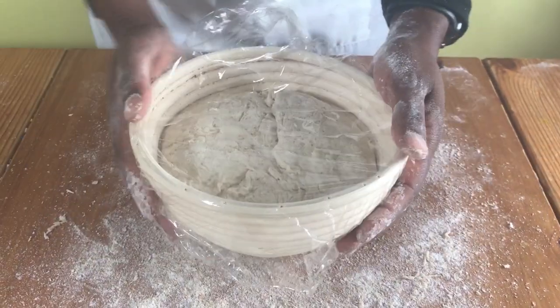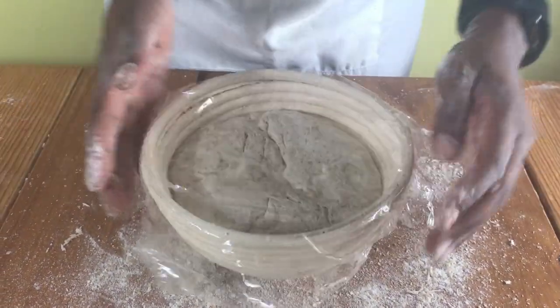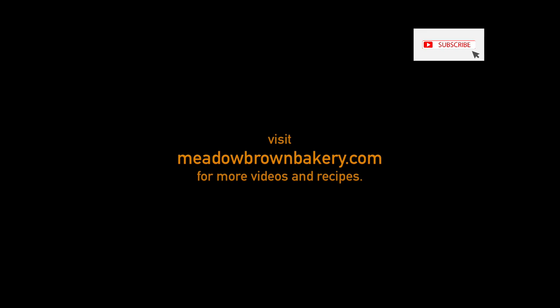And that's it. Thanks for watching and see you again soon. For more videos like this visit my website www.meadowbrownbakery.com. Please like and subscribe to my channel.